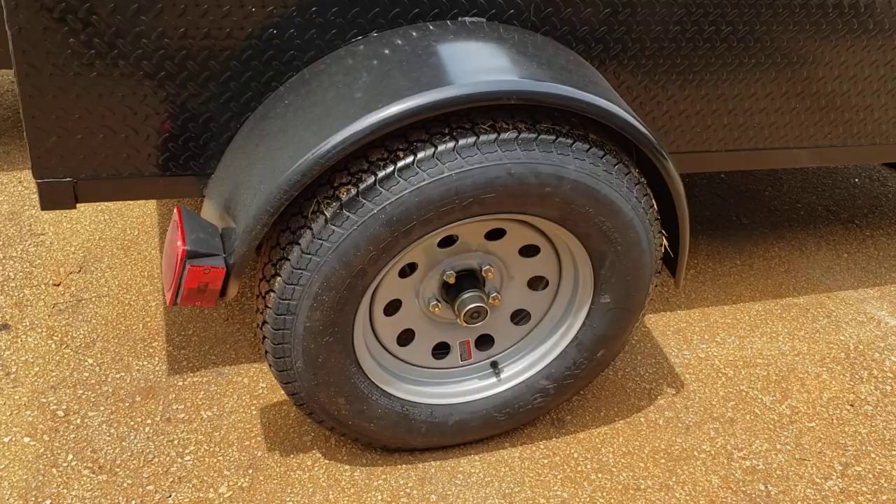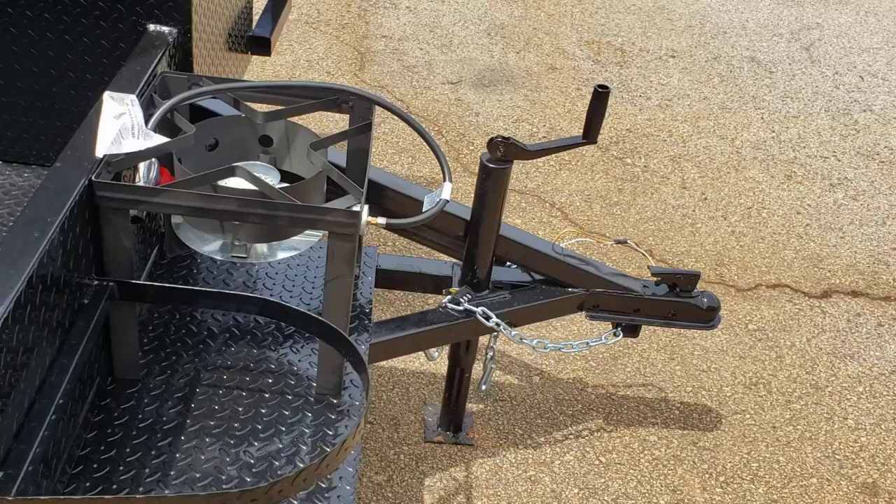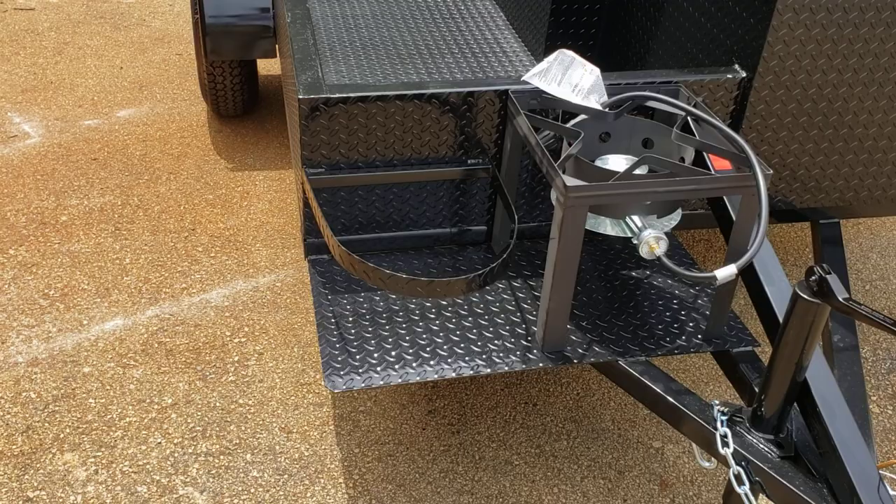Nice upgraded rims, highway tires, high gloss black paint. In the front here is a propane fish fryer, hose, pot strap, metal shelf.